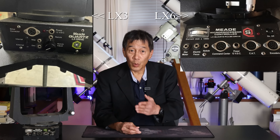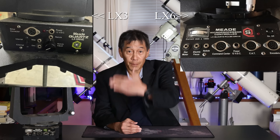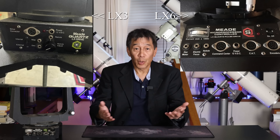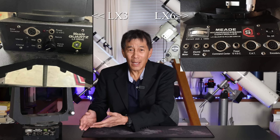This one is an LX5. You can identify it because the original LX3 had a flat vertical panel, whereas this panel is sloped, and the LX6 had an additional set of ports for computer control. So this is an LX5, and for some reason Mead never bothered to label these things — a strange oversight.